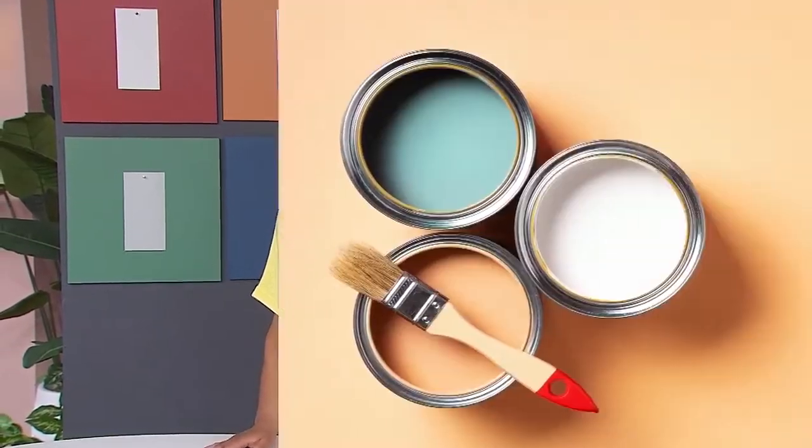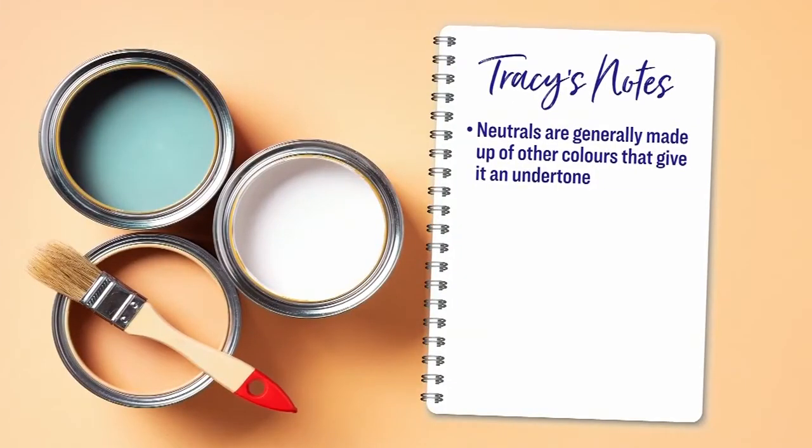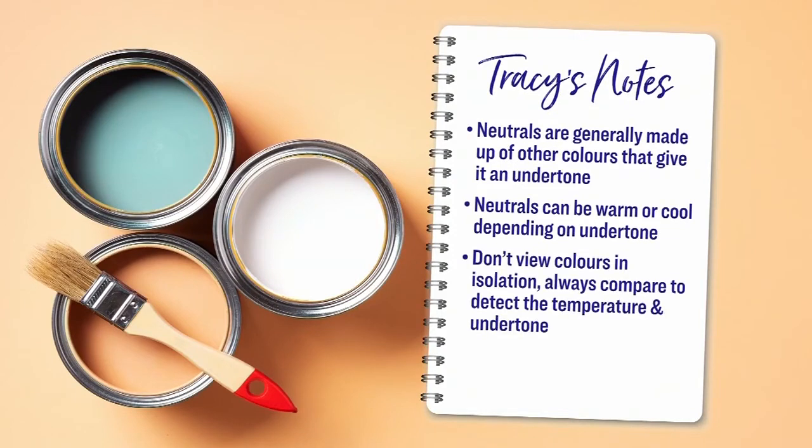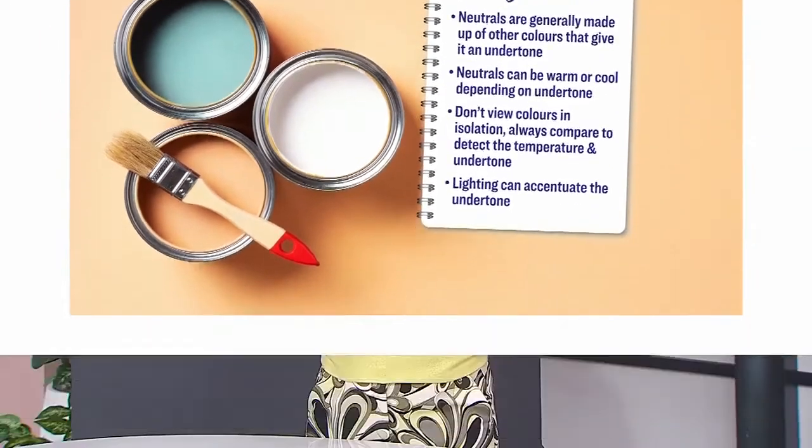Here are my takeaway notes from today's Professor Sharon lecture. Neutrals are generally made up of other colors that give them an undertone. Neutrals can be warm or cool depending on undertone. Don't view colors in isolation — always compare to detect the temperature and undertone. And lighting can accentuate the undertone. How did I do, Sharon? Do I pass? Do I get my degree?